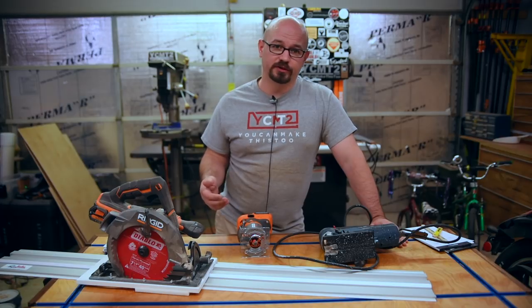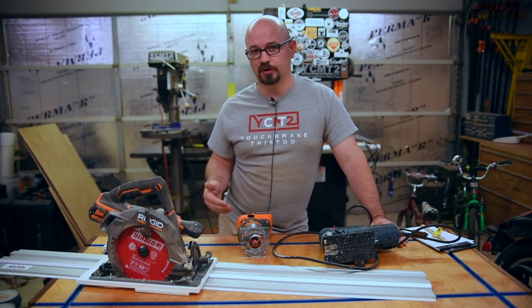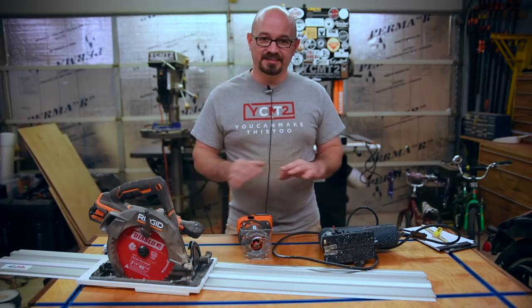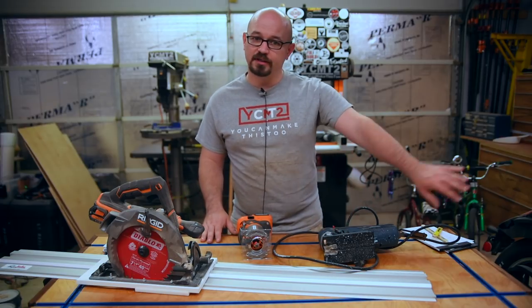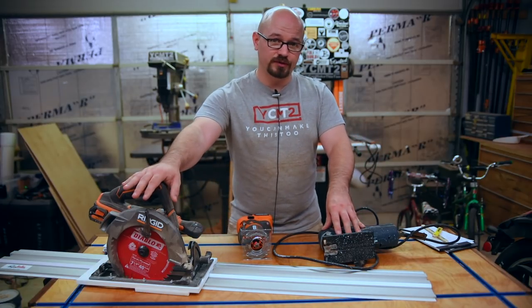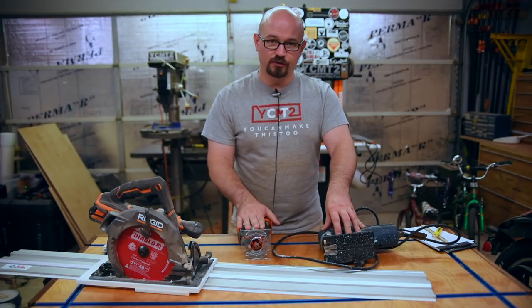Where necessary, I will refer to other videos that go more in depth to the technique, and I'll have links to any referenced videos in the description below. Right here is everything you need to do everything a table saw can do. You could even throw the jigsaw away, because whatever you do on a table saw, you can do with a jigsaw or a circular saw. And when it comes to slots, dados, and rabbets, you can use a router.